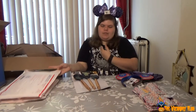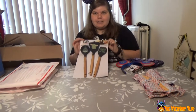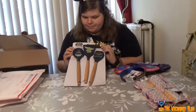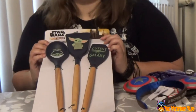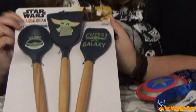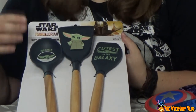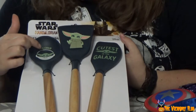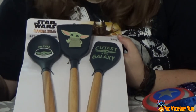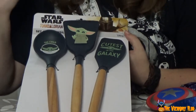Kitchen stuff! Tasha, you don't have a kitchen. Someday I will have a kitchen. Oh my god — 'Cuties in the Galaxy.' I'm going to put them in my case and I can use them in your kitchen. Here we have the Child, also known as Grogu, in his little cradle. He's doing the hand thingy right here.